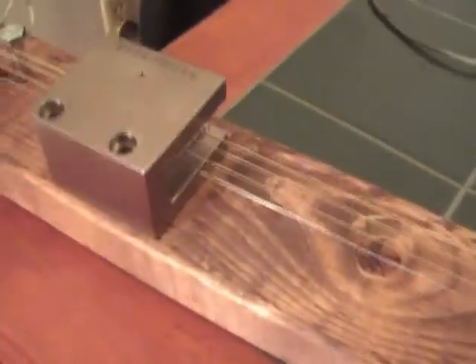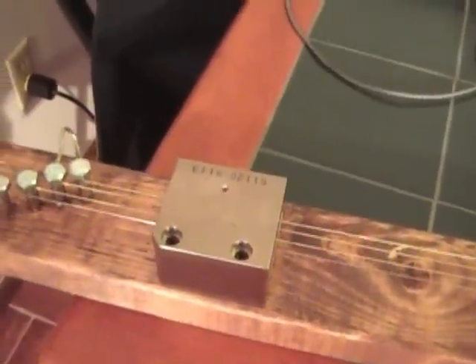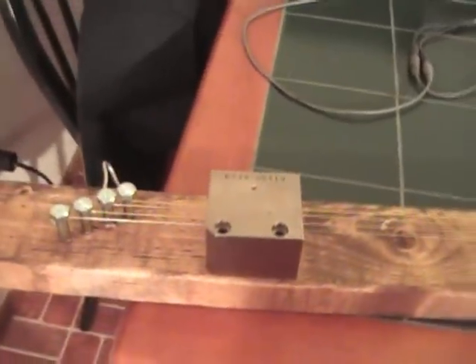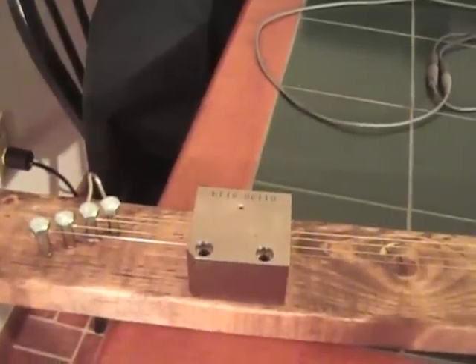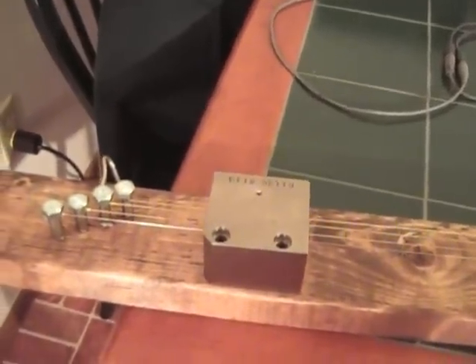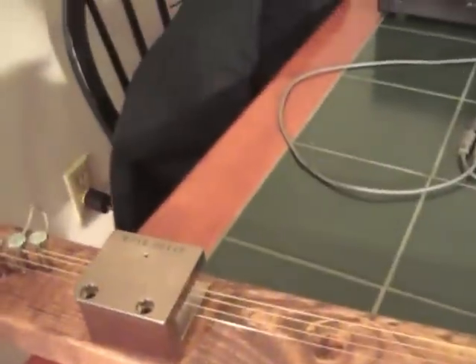The second thing is, you notice I got the magnet down kind of toward one end there — it does two things. One, it's less of a tendency for the strings to stick to the magnet.